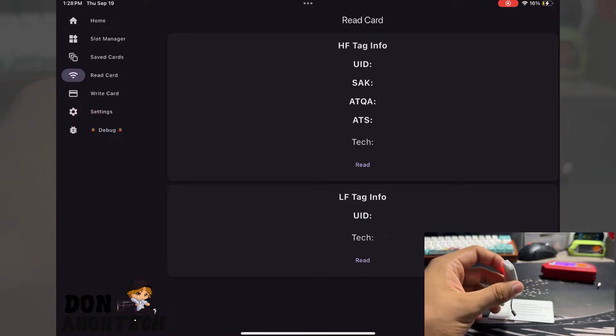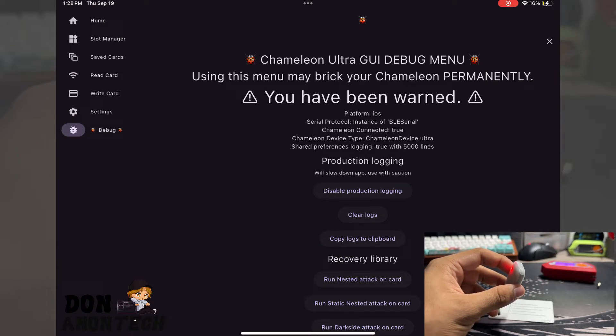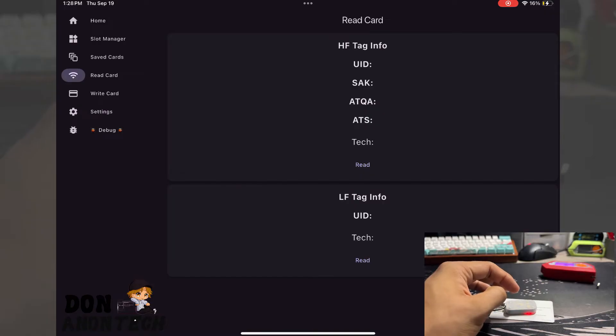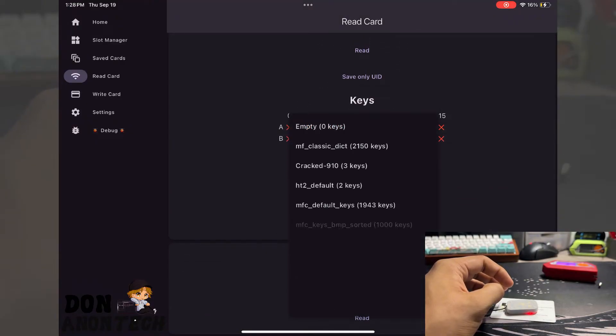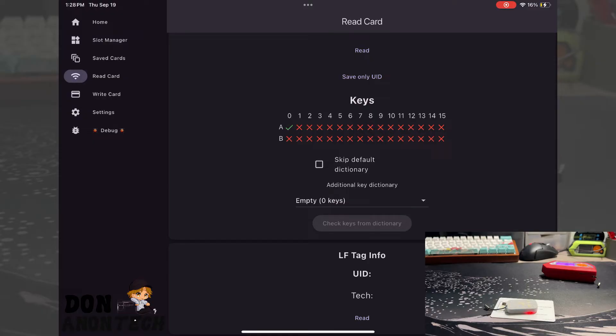Let's go to write cards — I have not written a card, maybe I'll do a video on that later. There are settings and a debug option which you can enable from settings, but you shouldn't use it unless you're doing developer-related work. Let's get right into reading cards. I've already read this card before, but we'll read it again. Place the card down, press read, and there you go — you now have your keys. You can search from different dictionaries; I'll use the default dictionary. You pretty much just wait for it to go through all the keys. It's a slow process, and some devices are quicker than others.